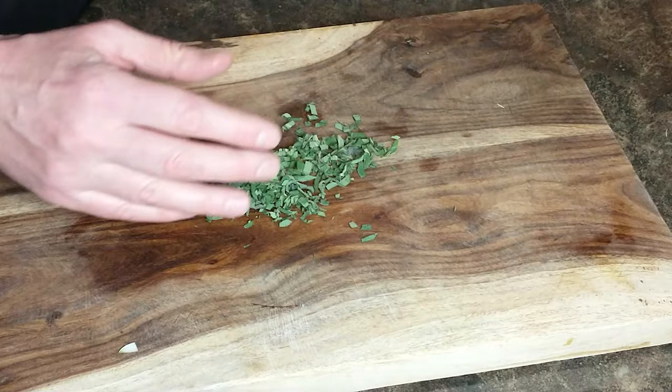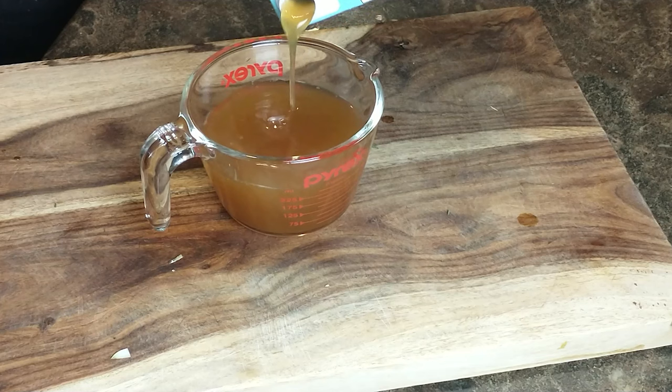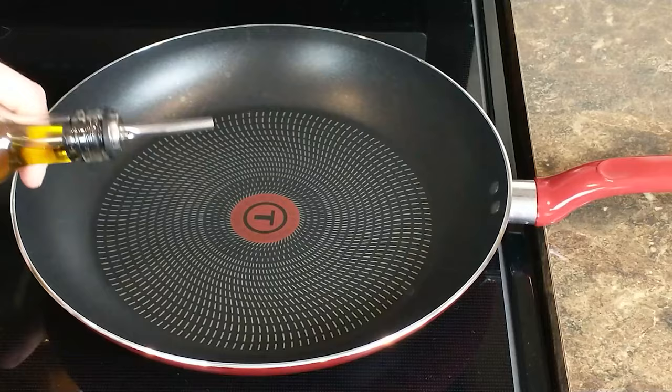Measure out your dried cranberries — the recipe calls for a third of a cup, though I used a half because I'm going to eat a couple. And lastly, one cup of chicken broth. That's it for our prep — let's go to the stove and start cooking.